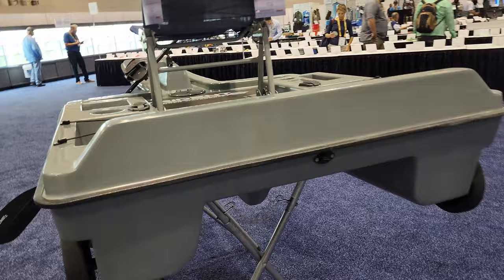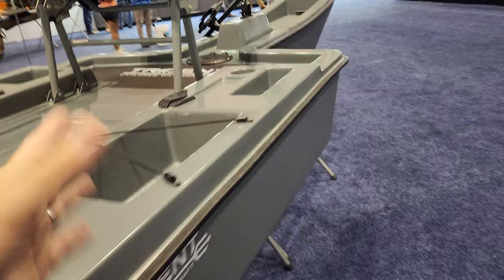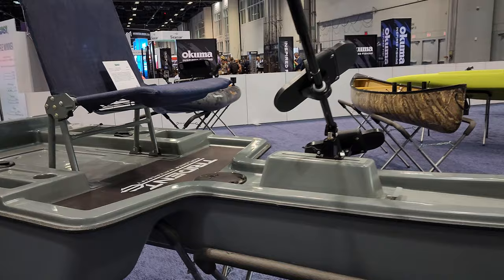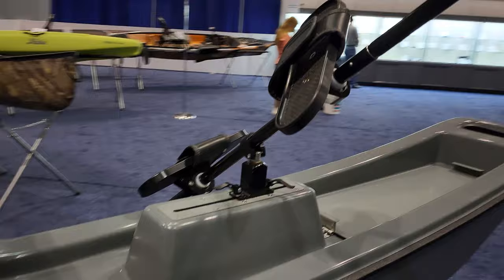You could put tackle boxes and other stuff back here, maybe a transom motor right here. This is like a work in progress. You got a seat, very high — I don't know how comfortable it is because I didn't sit on it. But the main idea of this boat is that instead of having the paddle in your hands, you have it on your feet.